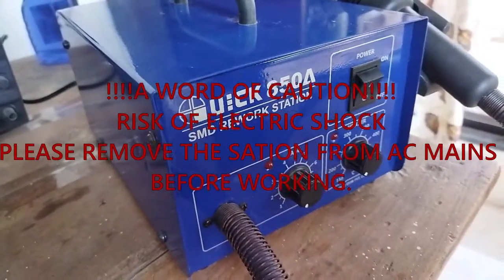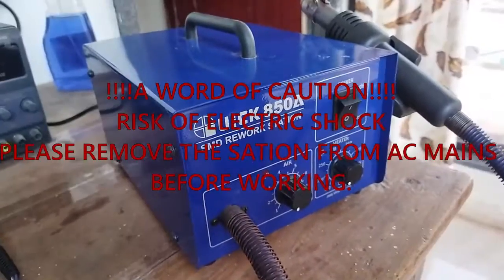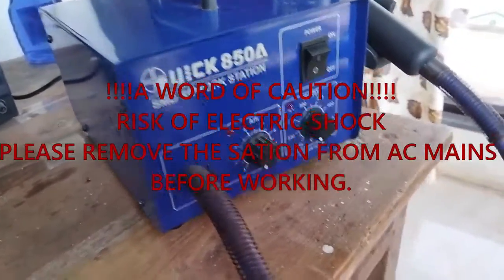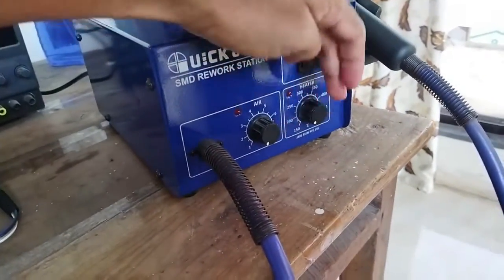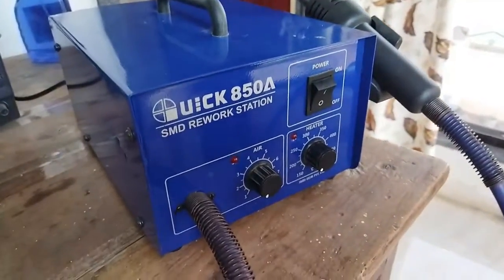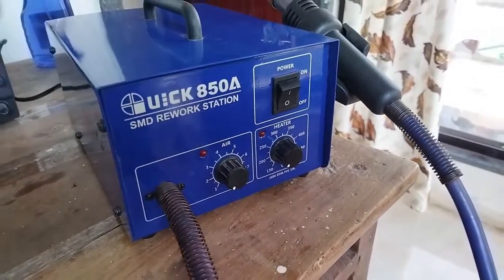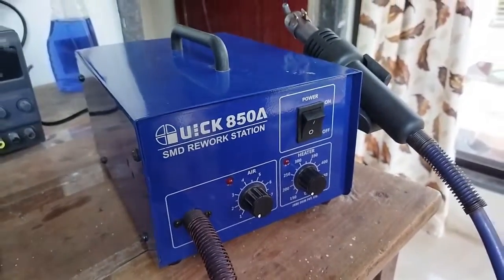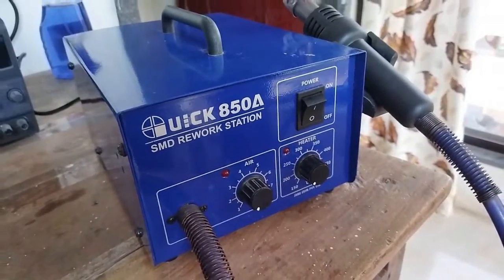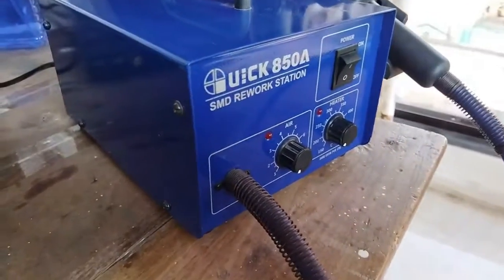Hello YouTubers, welcome back to my channel. I'm going to do some troubleshooting on this Quick 850 SMD rework station. The problem is that the airflow is very high — even if the knob is reduced to 1, the airflow is still very high. This creates a problem when I'm soldering some minor parts and BGAs, it heats very quickly and the components tend to fly away.